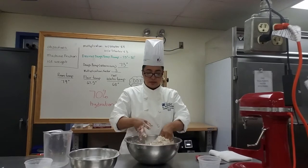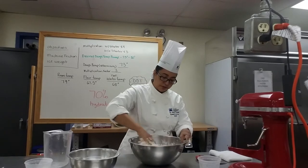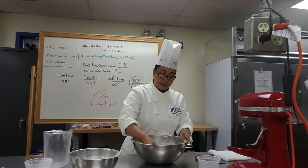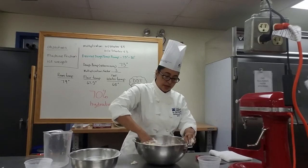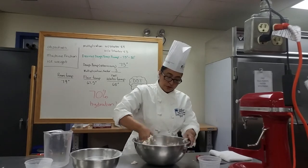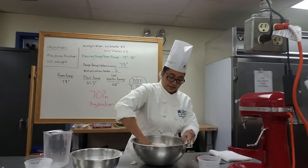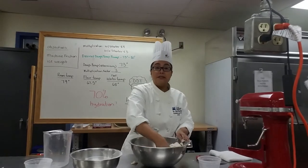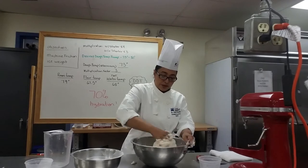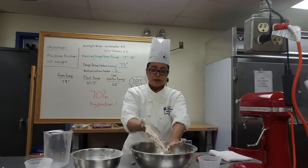Once it gets strong enough and has absorbed the flour and water, it kind of comes together and cleans the bowl. Then you can take it out and knead it on the table. But to keep your kitchen tidy — without flour and dough flying everywhere — keep it in the bowl until it comes to a good, stiff mass like this.